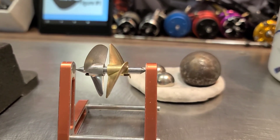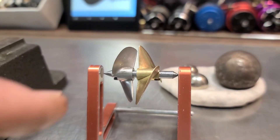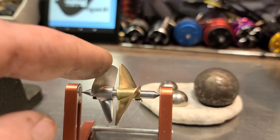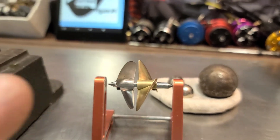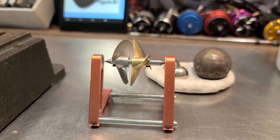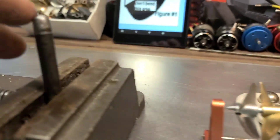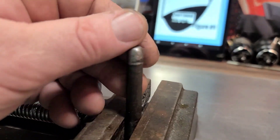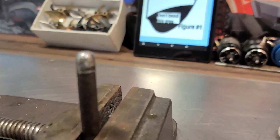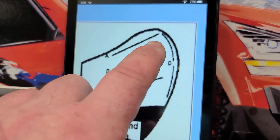Welcome back to the channel, welcome back to Ironclad RC. Today we're going to be working on and modifying this ProBoat propeller — we're going to cup the edges of this propeller. This is the third part of a series. We're going to use these ball bearings and this custom doming rod that I made to get some cup on this aluminum propeller.